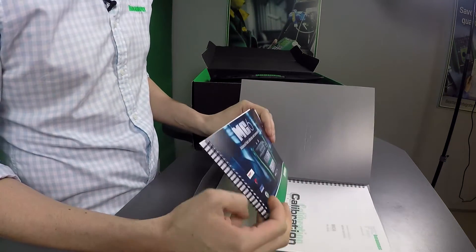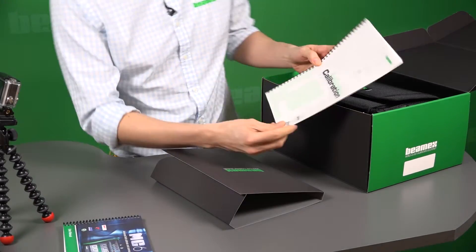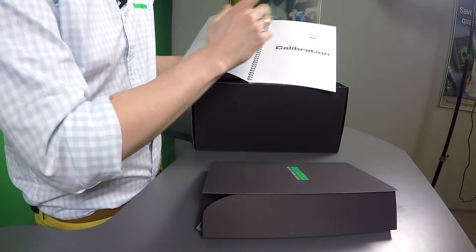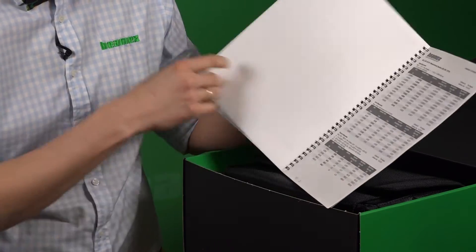You can see there is some instruction manual, and a calibration certificate. This is extremely handy to know exactly where your calibrator is and what sort of values were achieved at calibrations.